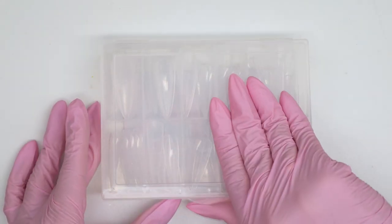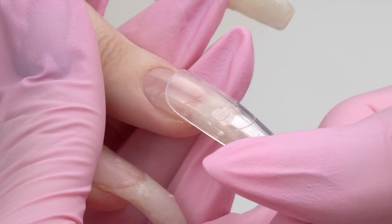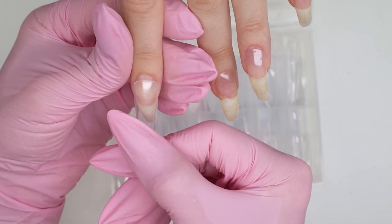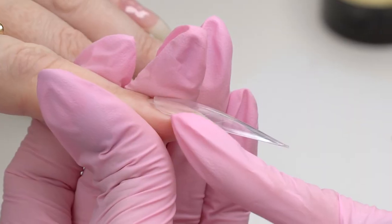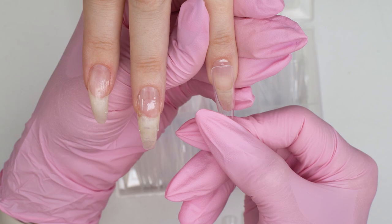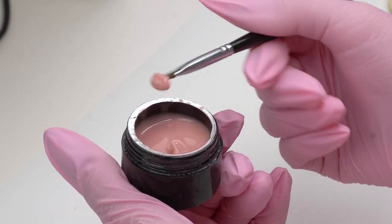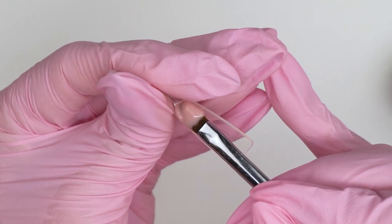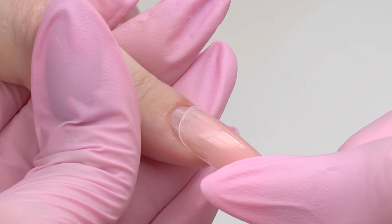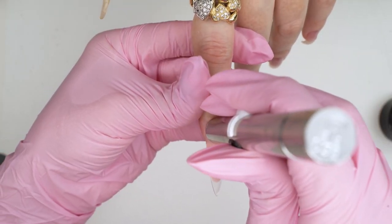I'm going to use dual forms for sculpting. I could have just put some gel or acrygel on the free edge and filed it out later, but then I would have wasted it. Using dual forms, we can do a straight line from the ingrowth point without wasting our gel. The model's cuticle zone is a bit trapezoidal, so I won't put the form too close to it. I'm going to use gel instead of polygel today — this technique is super quick and wearable. I form a layer to strengthen it and put it on the nail. It aligns quickly with no air pockets, and now I can cure it with UV light.